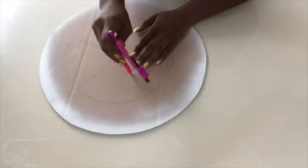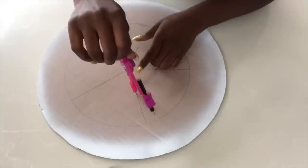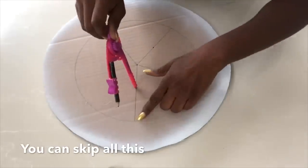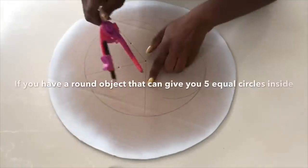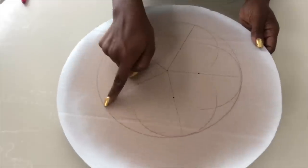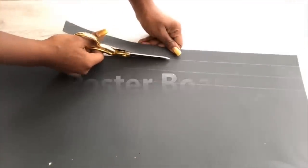The next step is to take a compass, place it on that point, and then make an arc on the outer circle. You don't need to go through this process — all you need is a round object that can fit to give you five circles inside the outer circle. I'm going to cut this flower shape out and then cut out strips from a poster board that I'll be using around the edges.